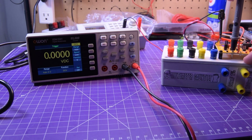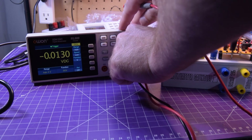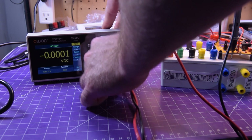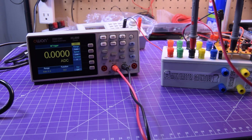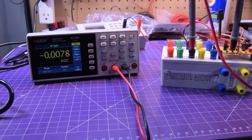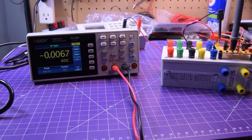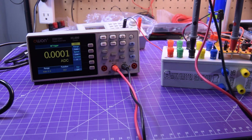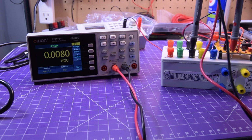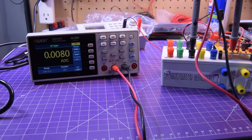Switching to current now — milliamps and microamps. Testing at around one milliamp. As you can see it's reading a bit low, though with the leads reversed it reads a little bit better. It's basically two milliamps off, which is not bad really.